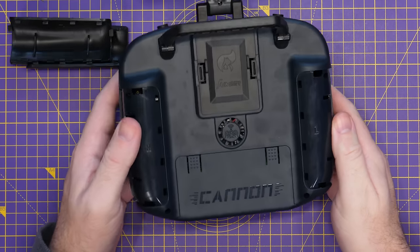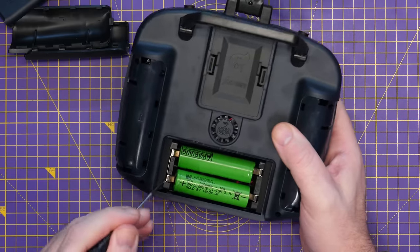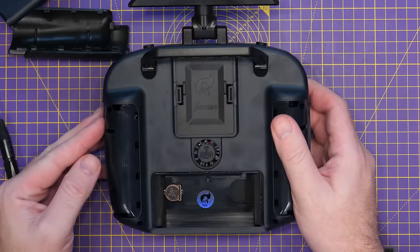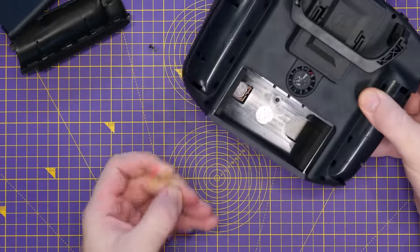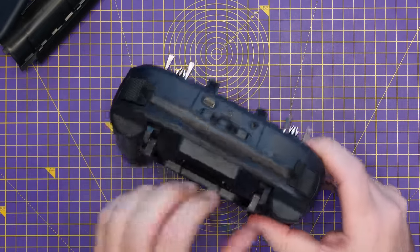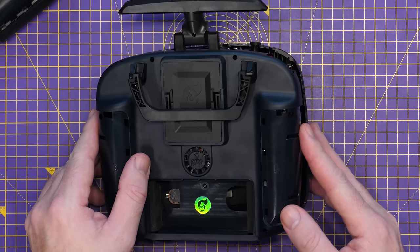I'm going to remove the cables from the main PCB side — one from the top board for the JR bay going to the right-hand port, and one to the ExpressLRS module going to the left-hand port. Once they're free you can separate the halves. Note that the rubber bungs for the additional antenna mounts will come free as well, so make sure you don't lose them.